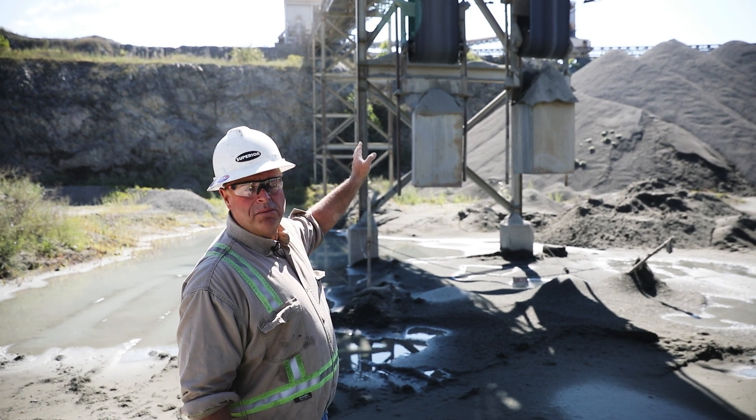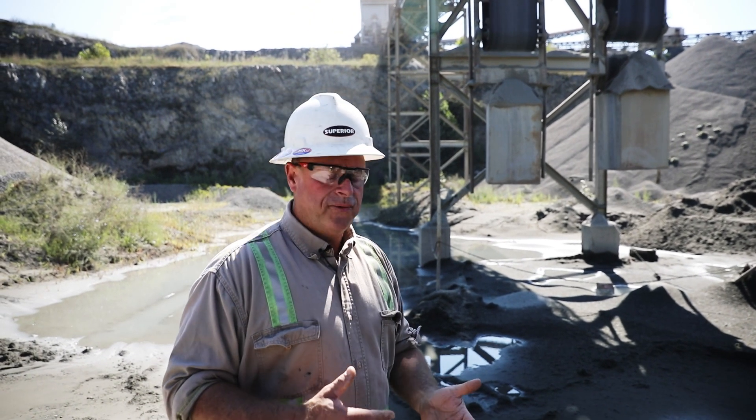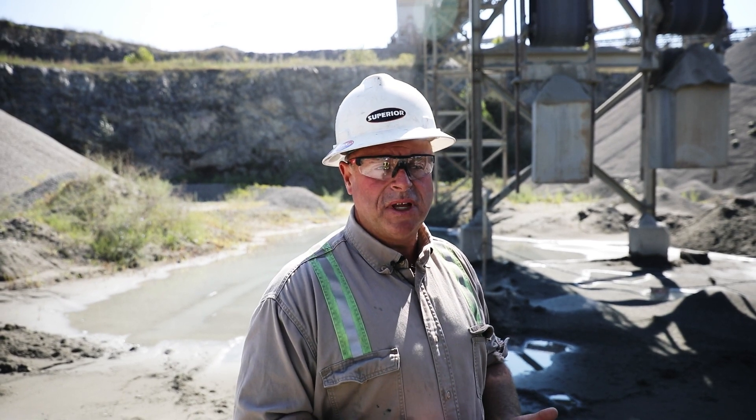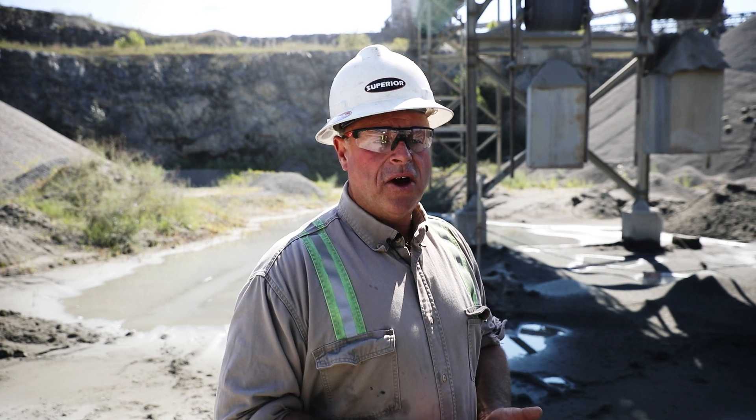Then we get through the lower bend and head towards the tail pulley. Any problem midstream is likely going to be an idler, possibly bent structure, something to that effect. Get all the way to the tail and we're back where we started. As long as the problem is a consistent running off at the same location, it's going to be a structure or component problem.